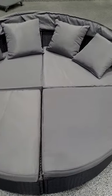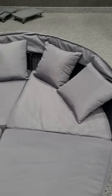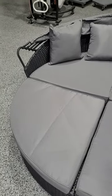Just finished assembling this daybed. All in all, it went together really smooth. My only complaint is the hardware is not labeled really well.